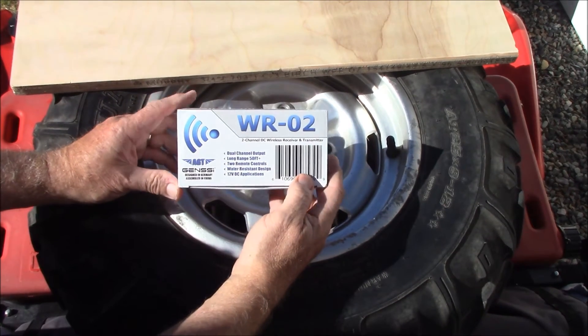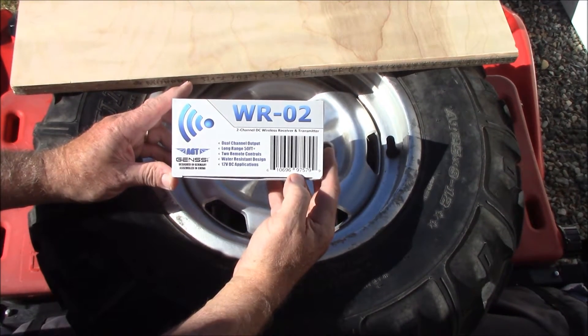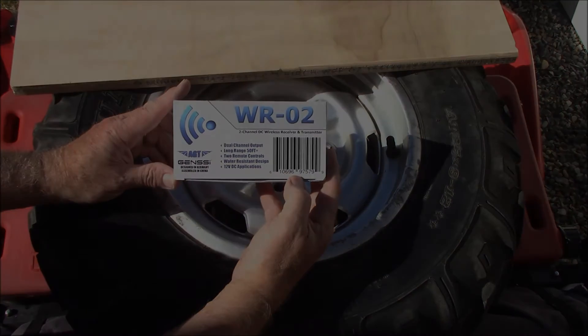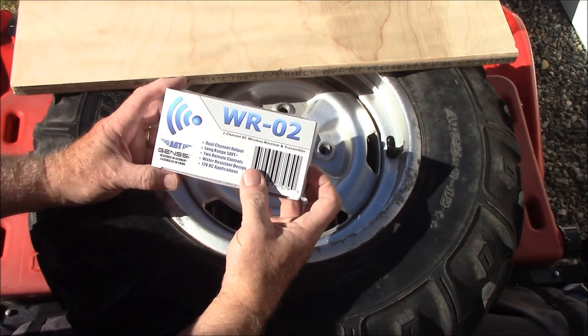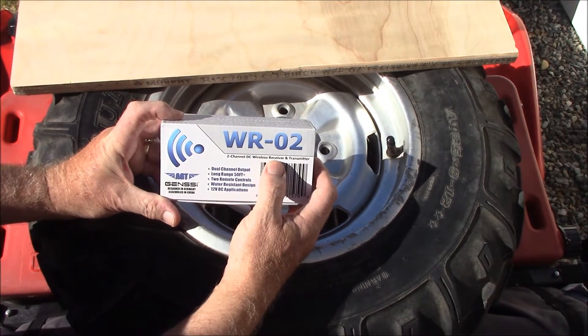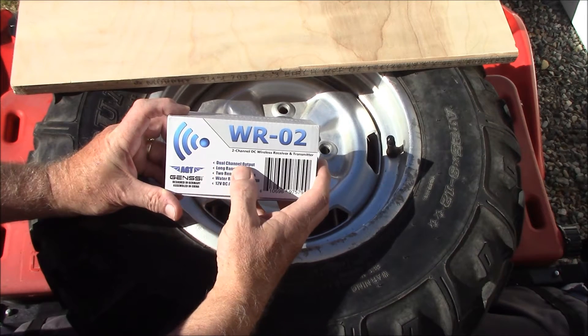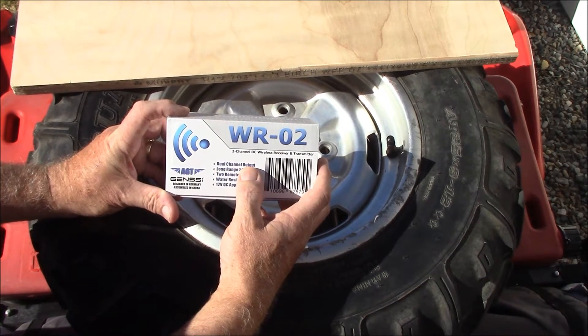Hey, Nyrock here. Got this in the mail today — it's about $19.99. Basically what this is, is a two-channel DC wireless receiver and transmitter. It's got dual channels, so I can turn on two different items.